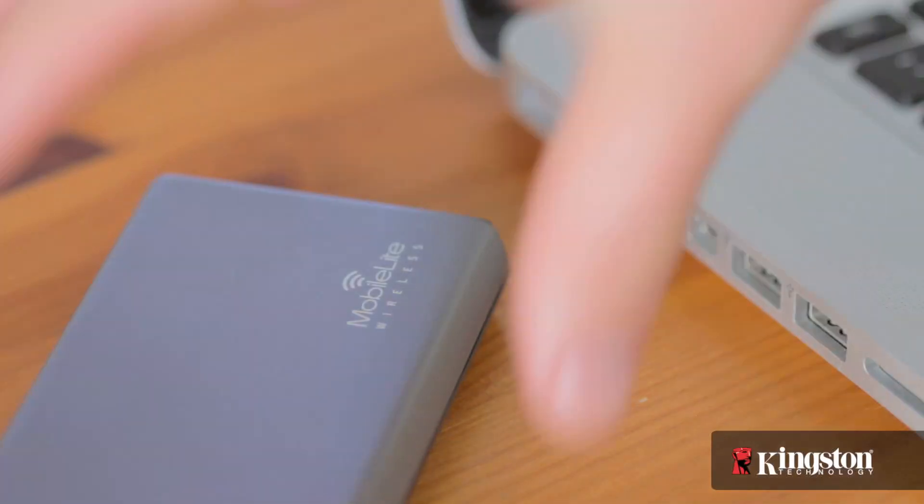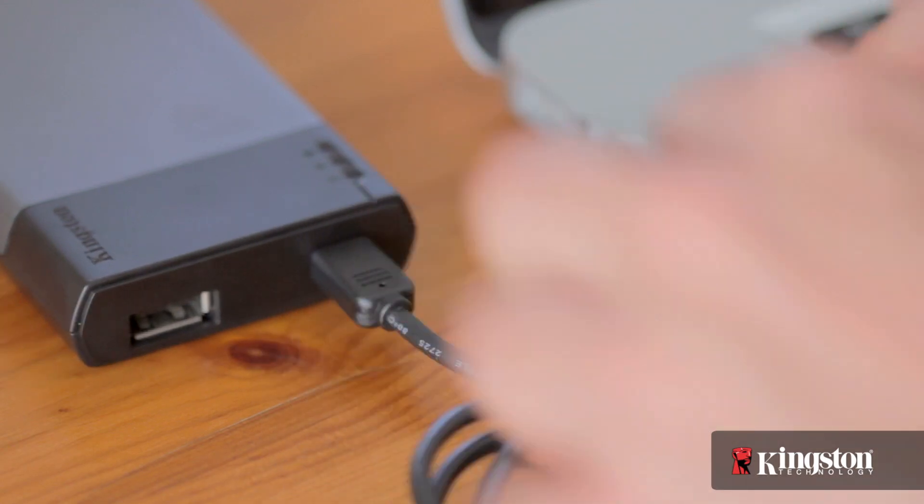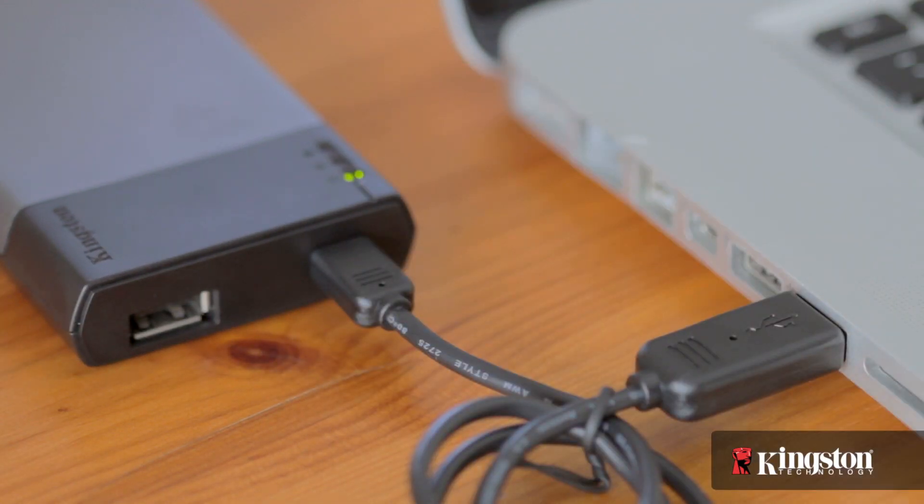Before you begin, it's always a good idea to start with a full battery. Just plug in the device to a USB port on your computer and turn it on, or in a wall outlet using a USB wall charger for a couple hours beforehand.